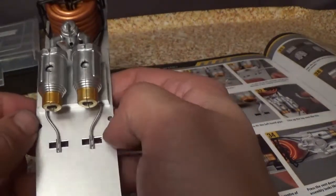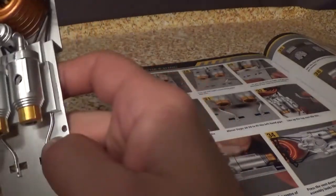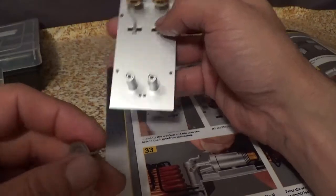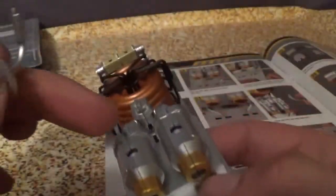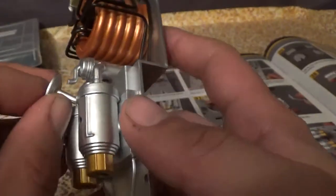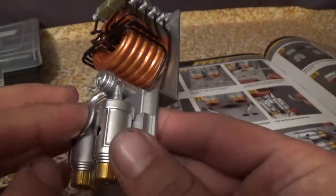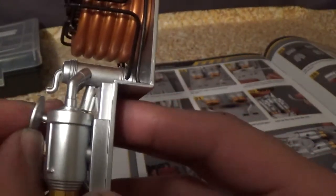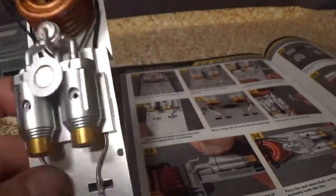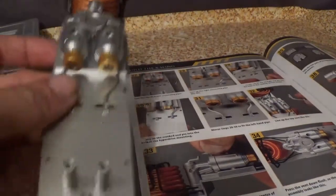Step thirty-two, line up the top vent like this. Step thirty-three, fit the tab on the end into the slot in the center of the cooling system mount. There's a tab right there and a tab right there, so you've got to put it in at an angle — make sure that one goes in first and then push it down so it sits just like this. Step thirty-four, press the fan down flush so the assembly looks like this.